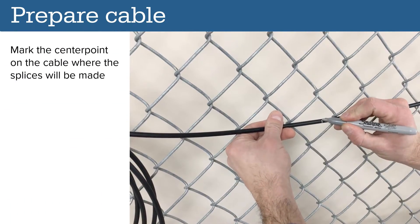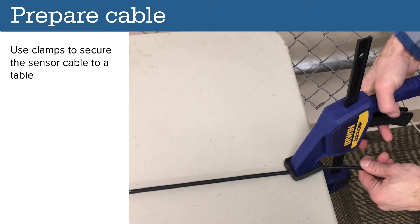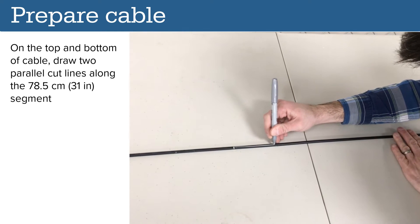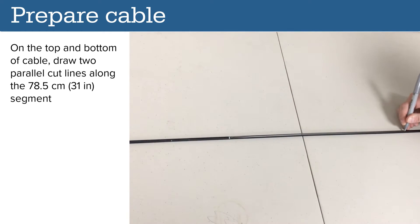Mark the center point on the cable where the splices will be made. Use clamps to secure the sensor cable to a table. Mark the cable 39.25 centimeters from each side of the center point — 78.5 centimeters in total. On the top and bottom of the cable, draw two parallel cut lines along the marked cable segment.